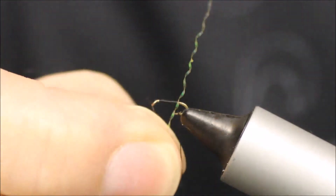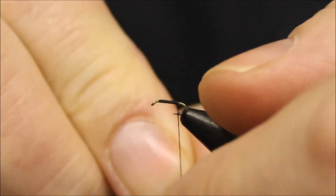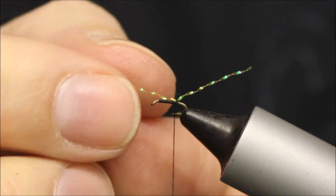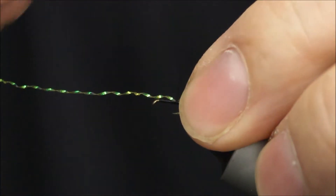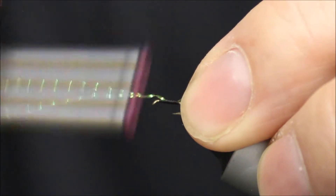For the tail, I'm using some Micro Crystal Flash. To lock that in place, just push it behind your thread and lift it up. You can cut it to whatever size you want once you've finished. Then just take the thread back up, securing it.